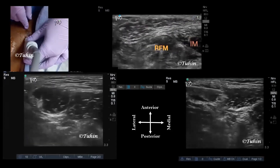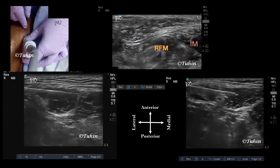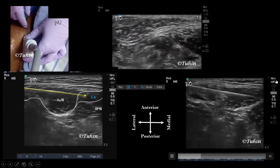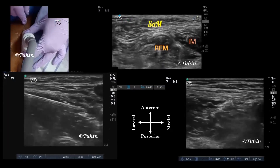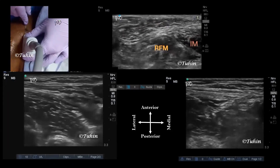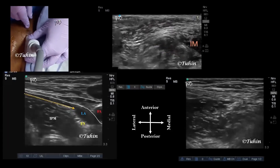This is a good technique for beginners in ultrasound guided blocks who may be developing hand-eye coordination and are concerned about nerve injuries or local anesthetic systemic toxicity. Those who are not comfortable with blocks like PENG or supra-inguinal fascia iliaca can at least perform this block to provide analgesia for hip fracture patients.